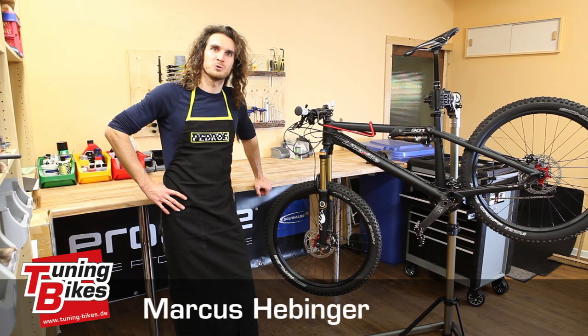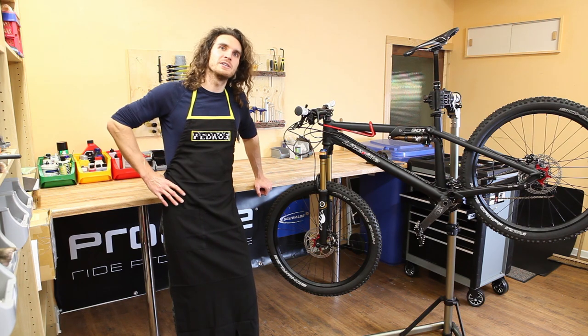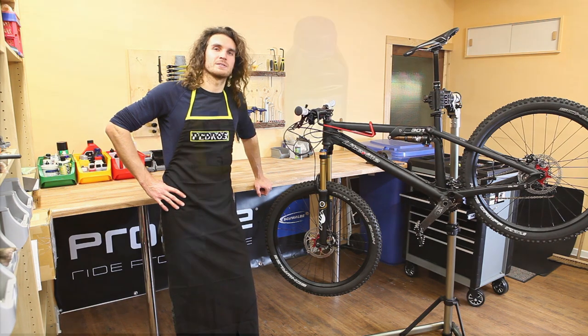Hi, my name is Markus from Tuning Bikes. Today I will demonstrate on Formula R1 brakes how you can bleed your Formula brakes using our bleed kit.